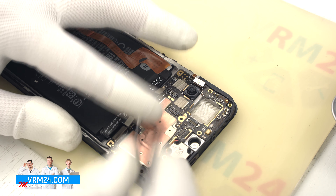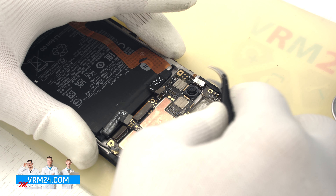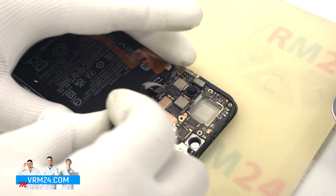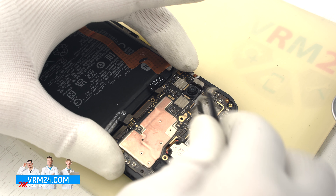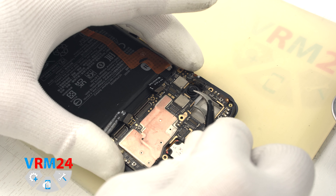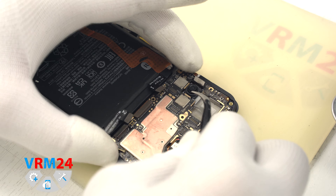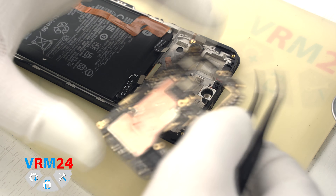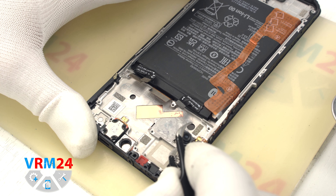We disconnect the interboard cable connector, display connector, and the coaxial cable connector. After that we disconnect and take out the front camera — it is slightly glued to the motherboard shield with copper foil. We disconnect the connectors and take out the large back camera and the two smaller ones. The base of one camera is glued to the display frame, so we will remove it after we detach the motherboard.